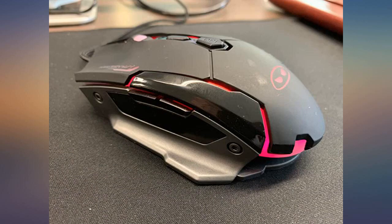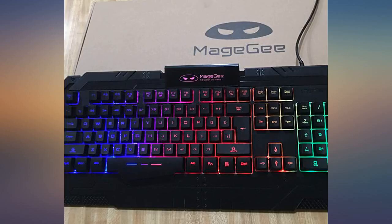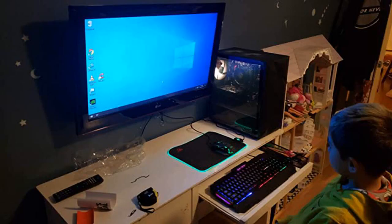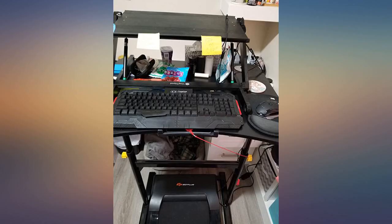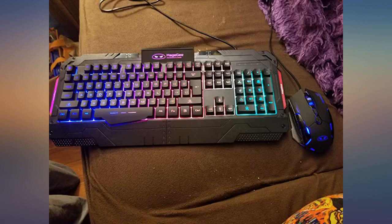I purchased this combo as an alternative to my laptop keyboard, which is quite small. They are plug and play, so the minute I plugged them in through the USB port I was able to use both without any configuration at all. I like the size of the keyboard and the fact that it has a full-size numeric pad. The color lights on the mouse and keyboard facilitate its use in dark environments. I showed this combo to my son and he found it has all the required features for a gaming keyboard and mouse. He's quite excited that it can be plugged into his Xbox for a full gaming experience.